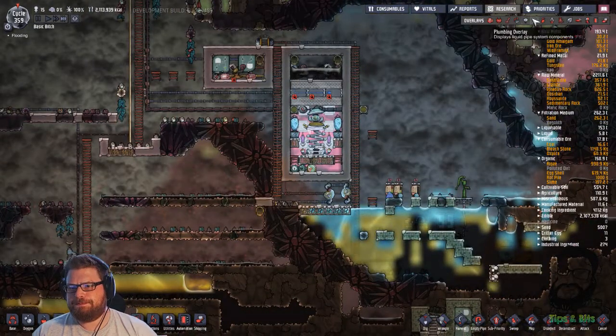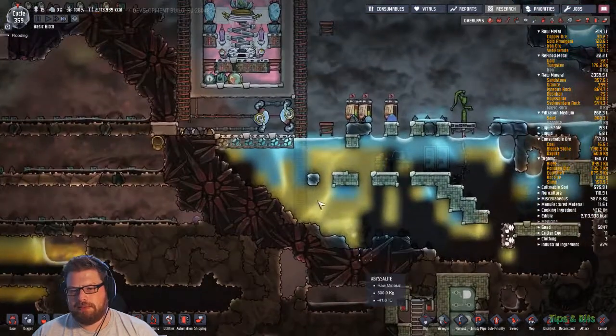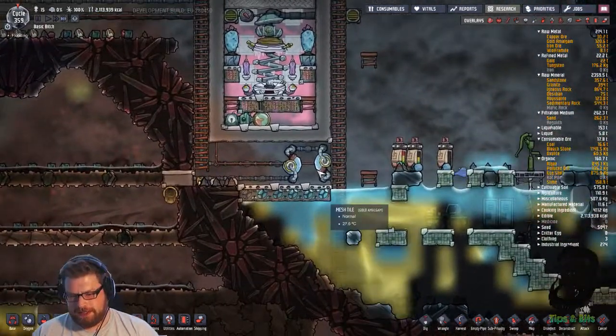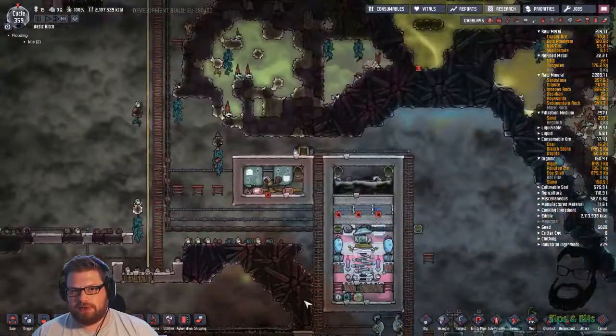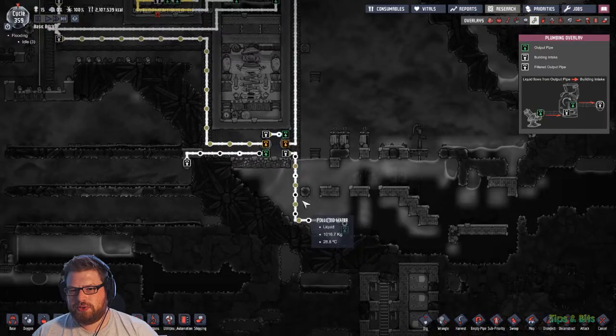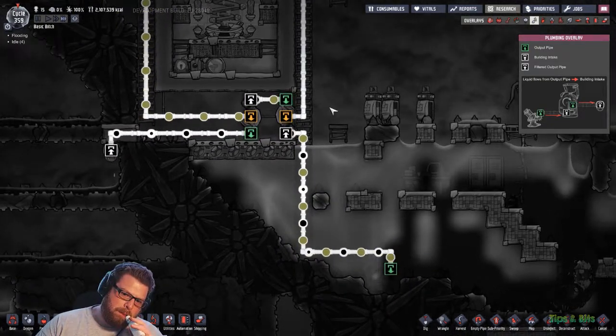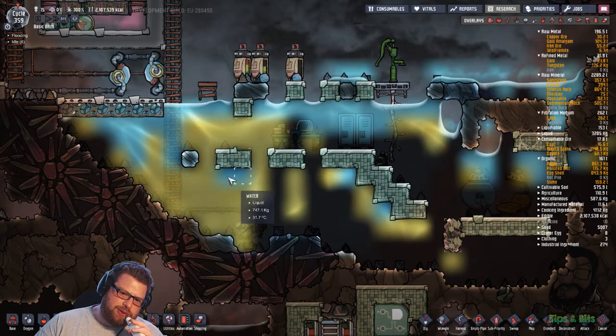I'm not going to have any water down here by the time this has started pumping. By the time this has got 20 serious levels, I'm going to have no water because all my water is going to change. It's all going to merge.